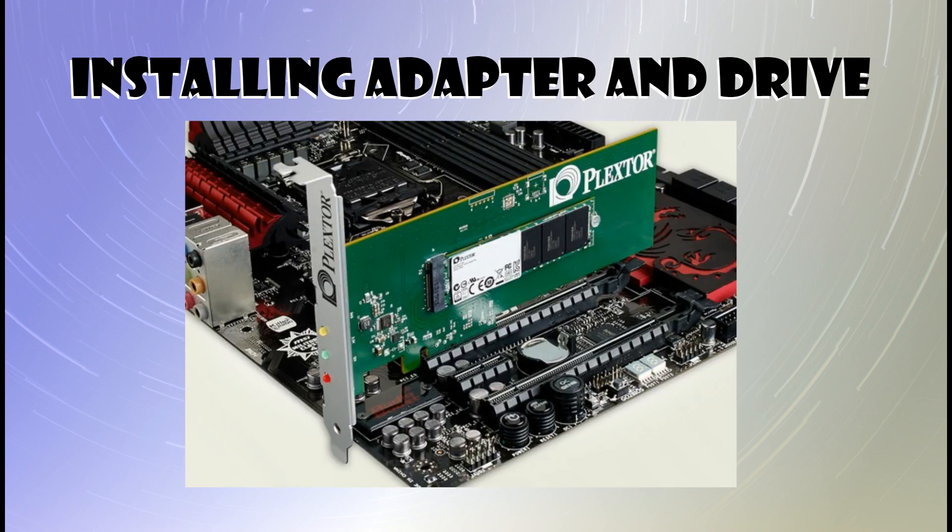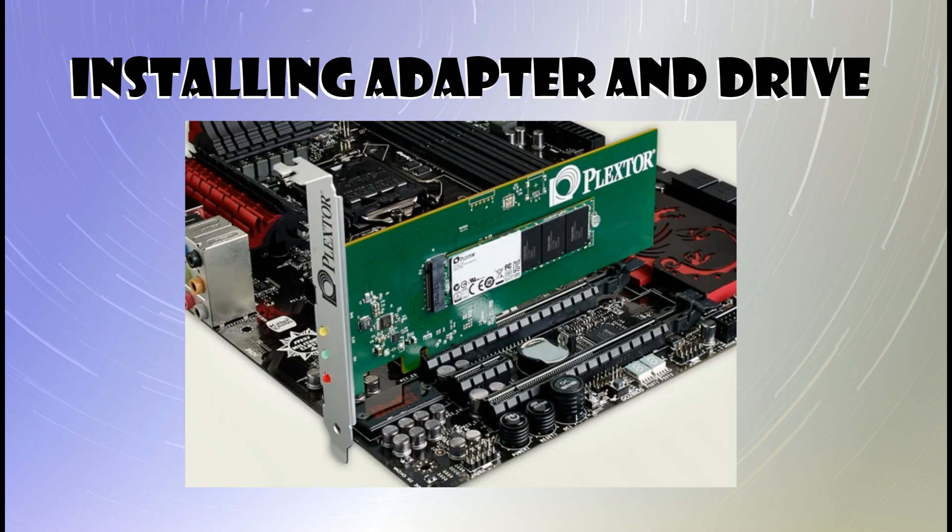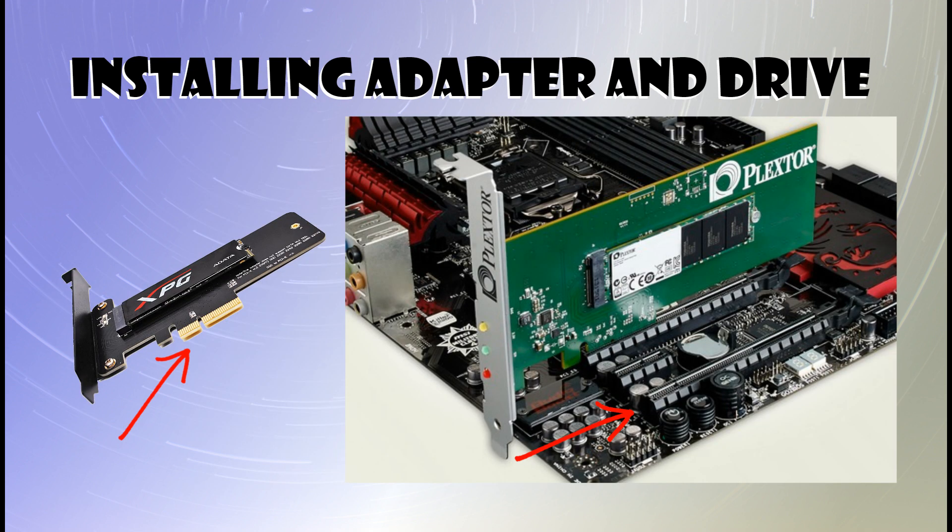Locate one of the PCIe slots that are available. I would recommend using a PCIe 4 slot if your board has one, but it will also work in the 8 or 16 slots. Go ahead, take your card, insert it into one of those PCIe slots, and then we're ready to move on.